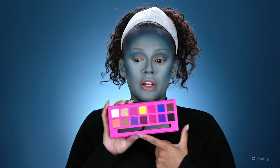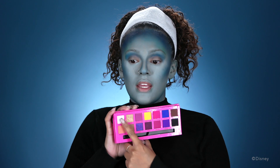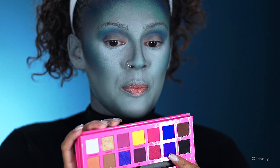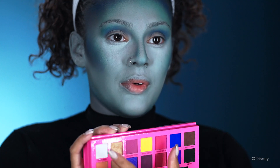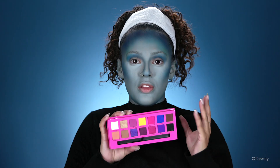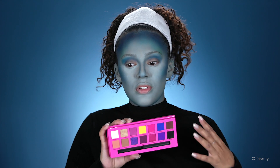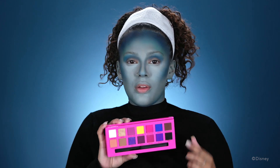Now I'm gonna be moving on to my eyes. I'm taking this white shadow, this pink one, this purple one, and this blue one, and I'm gonna go back and forth between those four colors on my eyes with a lot of blending, so they all look really smooth and you don't really see where one color starts and where the other one ends.